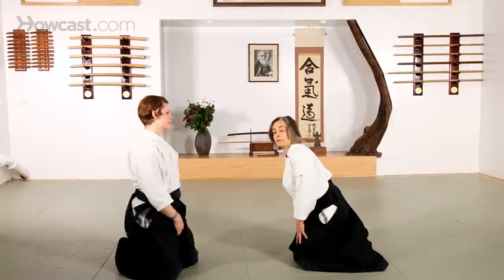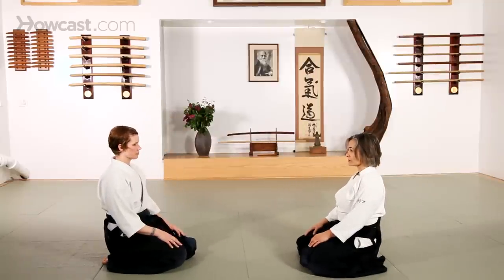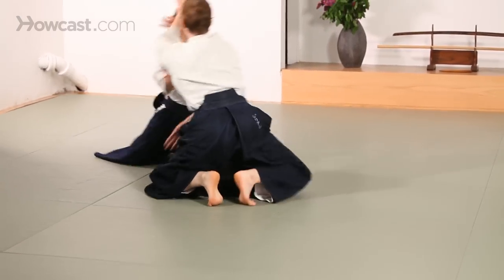We start out on our knees just facing each other, and I ask her to do a shomen, a head strike. I'm gonna move in for ikkyo, first technique. Ikkyo.